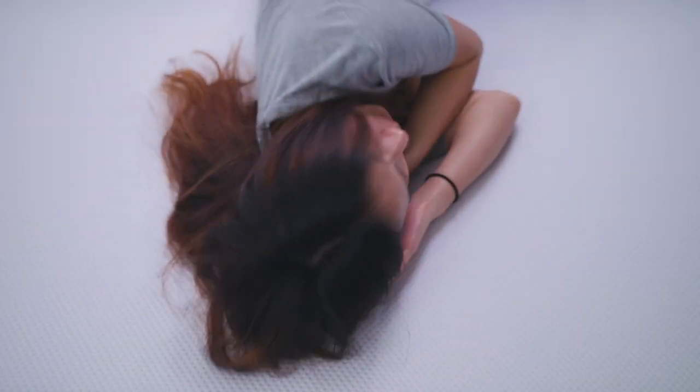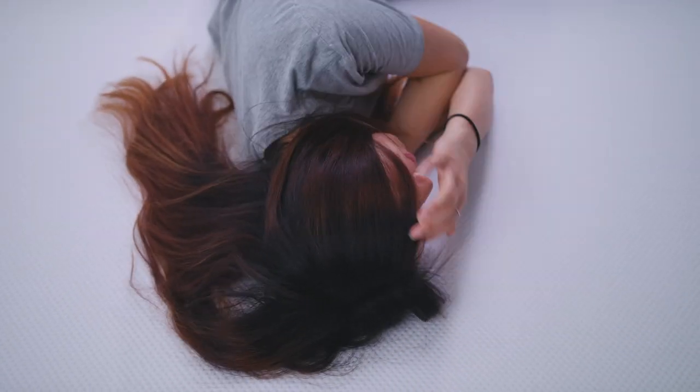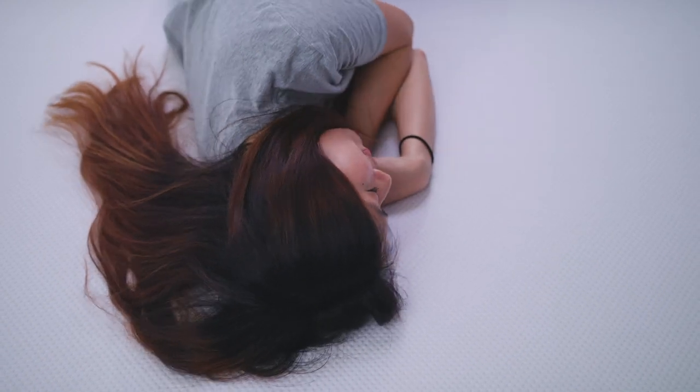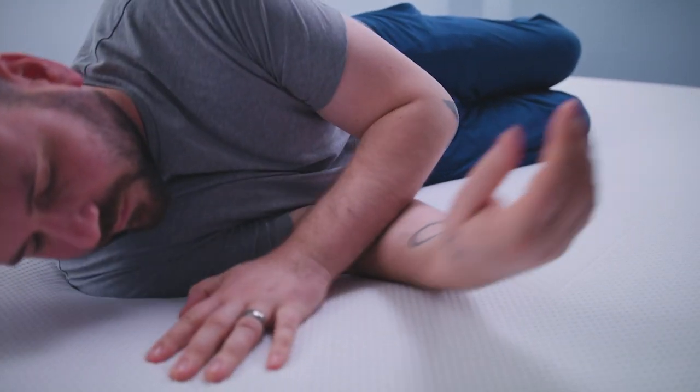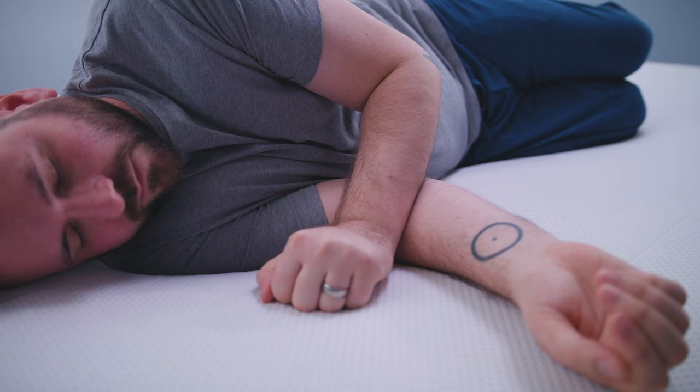Let's take a minute to check in with our testers. Jenny, how did you like the Purple mattress? I really loved this mattress. I like the texture of it — it's really different, but I actually really love it. I really enjoyed this mattress — pretty much everything about it. It wasn't particularly a firm mattress, but my body felt really comfortable and stable.